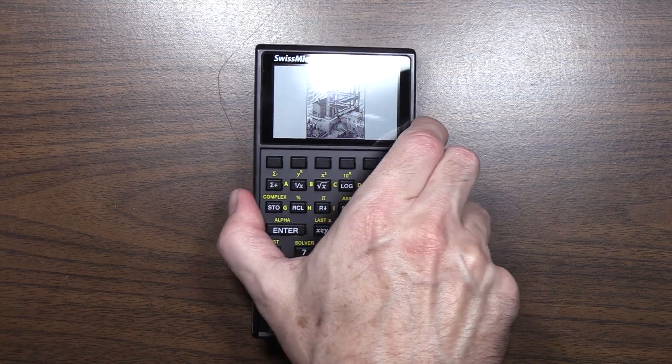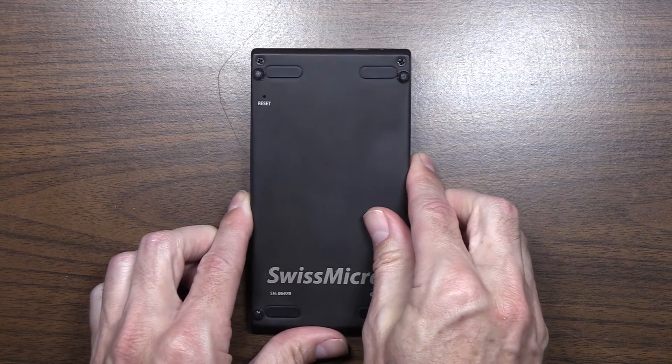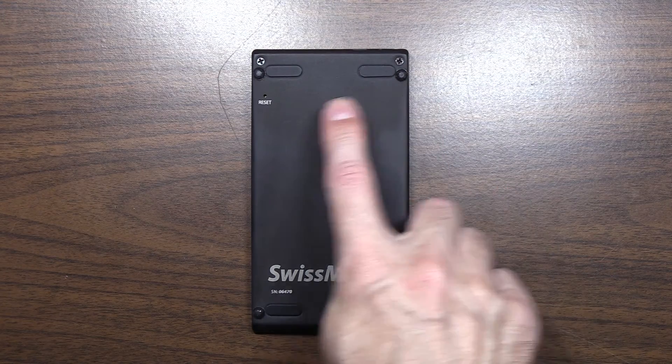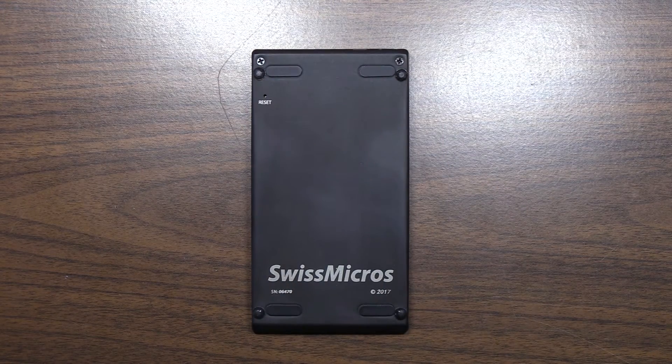So what I did was I put — and 'installed' is a little strong term — but I put these additional rubber feet outboard of the existing ones. Ideally, Swiss Micros would relocate the OEM pads out by that eighth inch or so — three-sixteenths, whatever it is. Or, since they're in Switzerland, let's use millimeters, folks. So probably three millimeters, something like that. And that would eliminate that rocking issue.